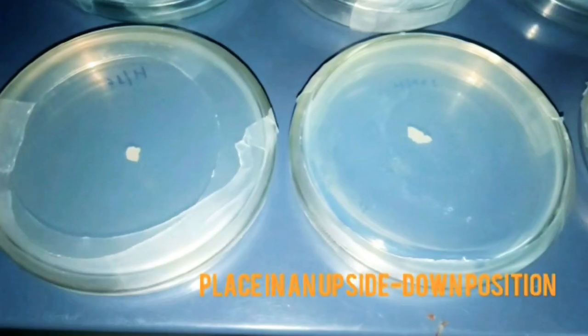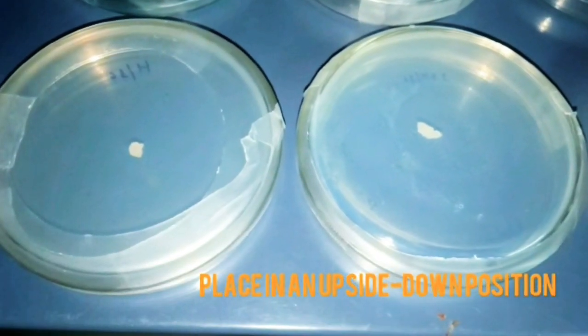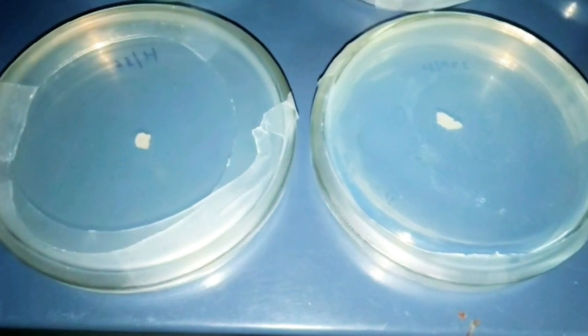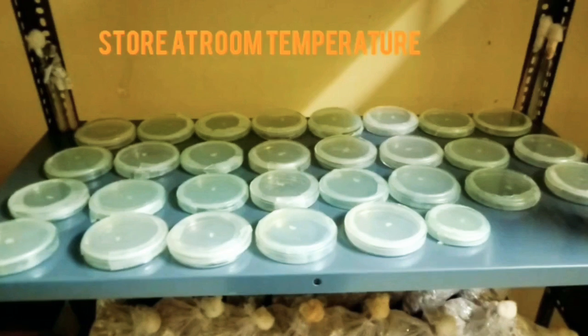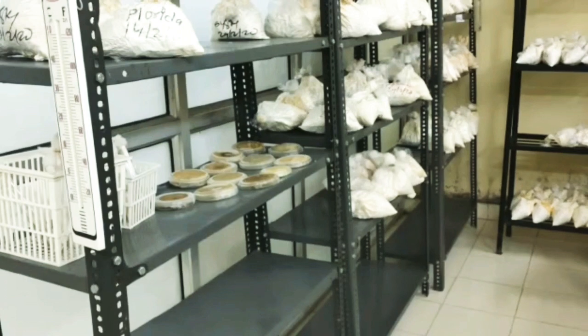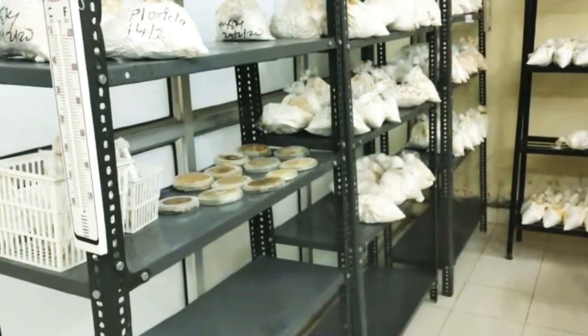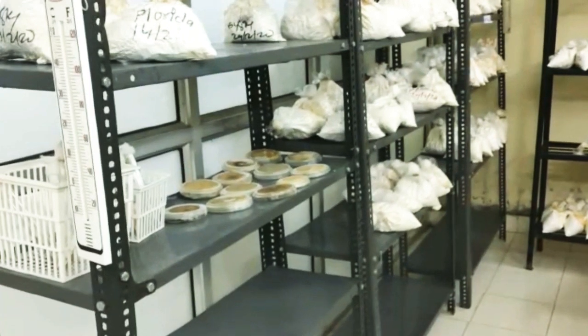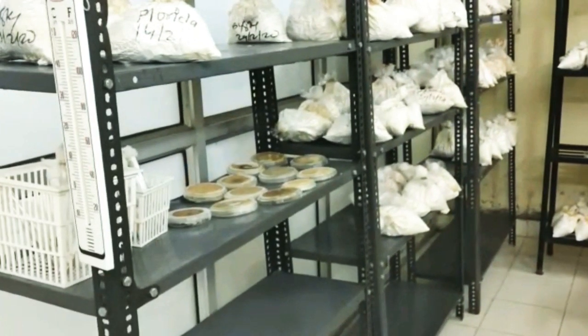Place the petri dish in an upside-down position in the inoculation chamber. Store the obtained mother cultures at room temperature. In a few days, hyphae will grow out from the tissue and cover the entire surface, and the culture becomes ready for further modification.